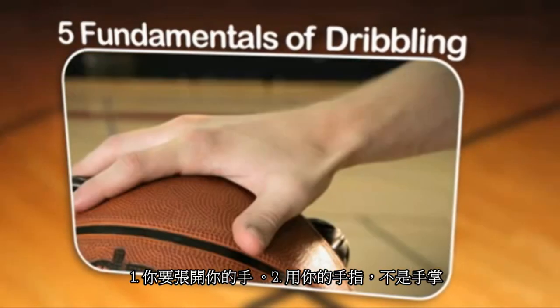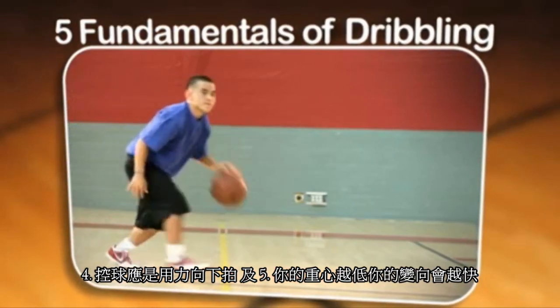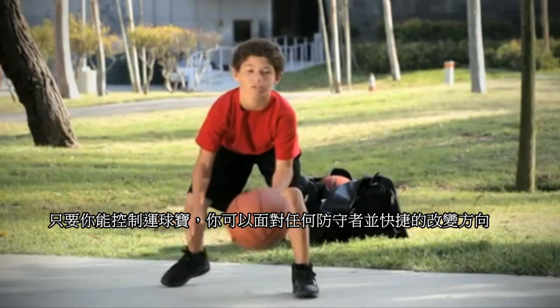You'll be spreading your fingers, using your fingertips and not the palm of your hand, keeping your hand on top of the ball, snapping the ball downward, and staying low and moving with the ball. If you can handle this ball on the court, you're going to be able to react to anything that a defender is going to bring at you.